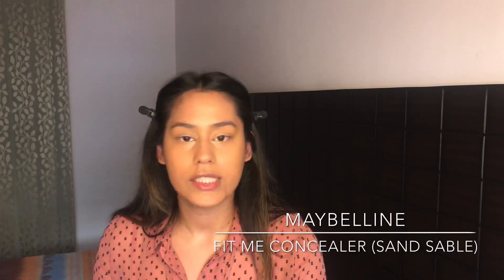I feel like my face is a little too flat, so I'm gonna highlight. I'm gonna highlight underneath my eyes a little bit and in the center of my forehead just a tiny bit. For highlighting I'm gonna use the Maybelline Fit Me concealer in Sans Sable.